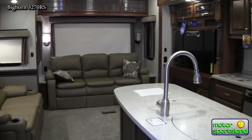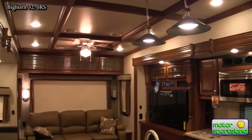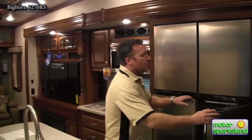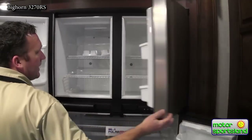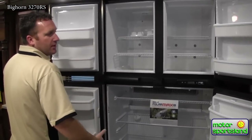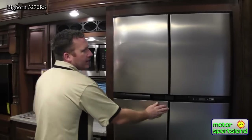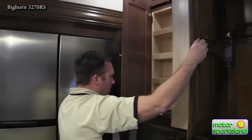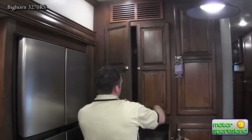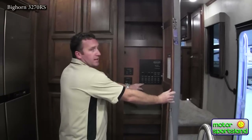When you first get into the trailer you can really tell the difference of a quality trailer. Take a look at the coffered ceilings — it gives it a lot more residential feel than a typical weekend trailer. You've got a stainless steel package on all of your appliances. This is the new Norcold 18 cubic foot refrigerator. It's huge and it's gas or electric, so you still have the option for dry camping without being completely plugged in. You've got a huge pantry storage area that slides back and forth, optimizing all the space. Nice deep drawers, and all your switches are hidden so kids can't get to them.